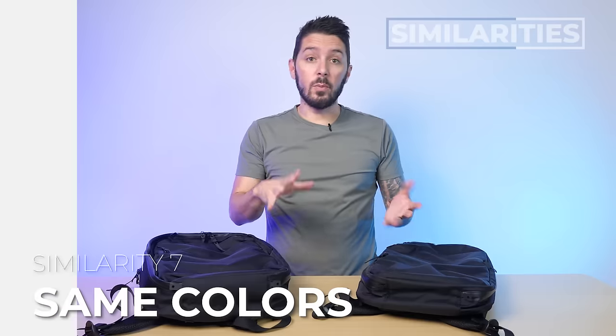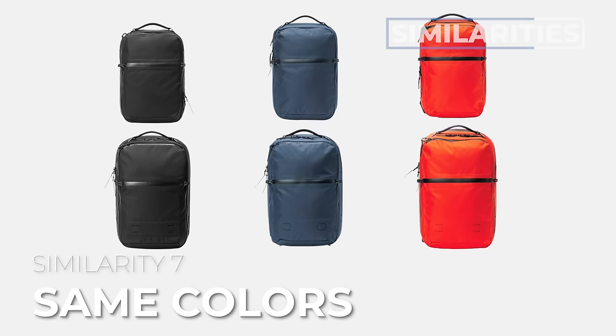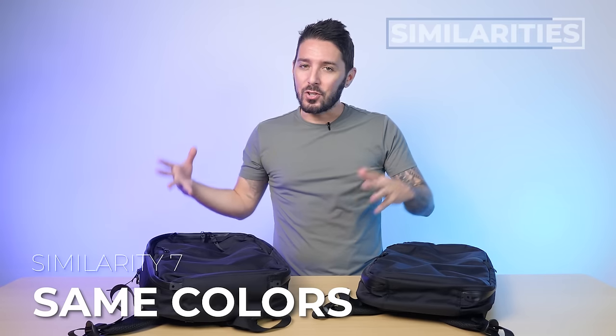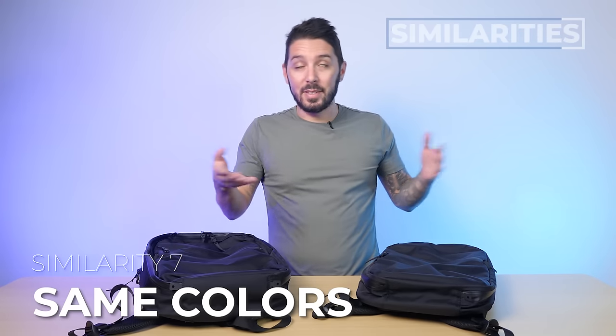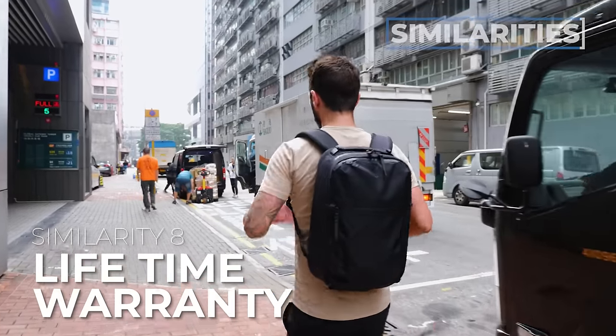There are two more similarities worth noting. Number one, these bags come in the same colors currently, which is black, blue, and orange. Black Ember just released their blue and orange colors — I'm not sure how I feel about it. I feel like Black Ember should have black bags, but some people think they look sick. And the final similarity is that all Black Ember products are protected by their lifetime warranty.